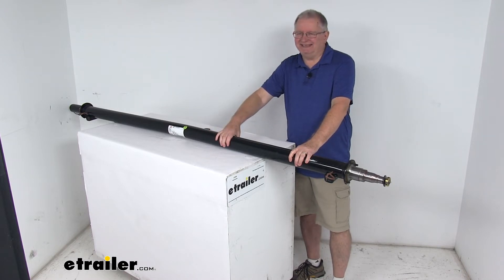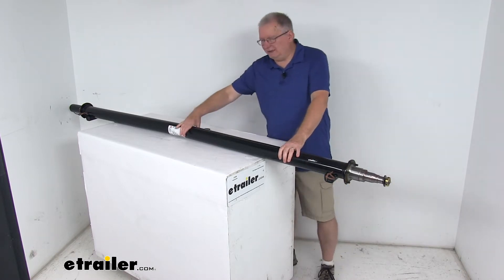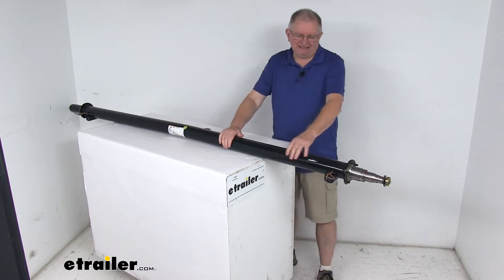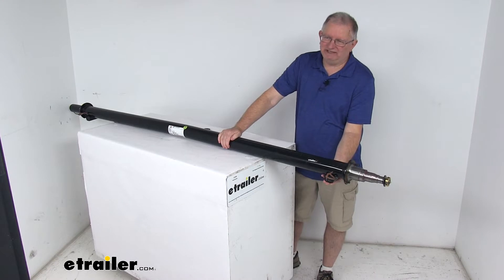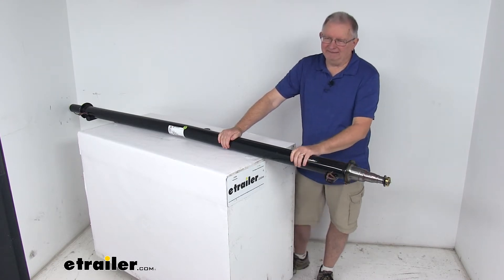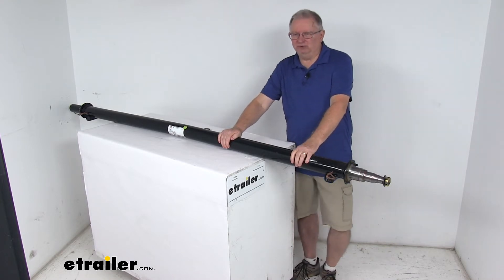This is a high strength steel construction. The axle tubing diameter on this axle is 3 inches, and this is an underslung design. By that I mean the spring seats that your leaf springs mount to are welded to the underside of the axle, and that gives you a low ride height that makes it very easy to load and unload your trailer.